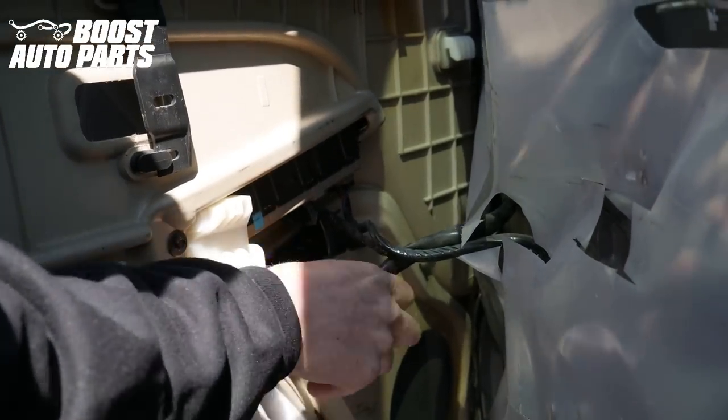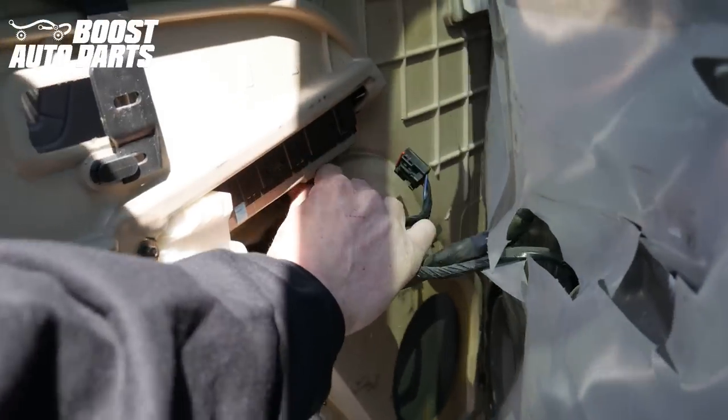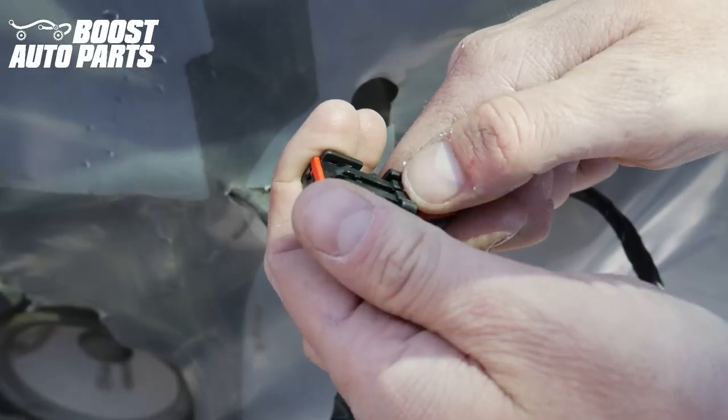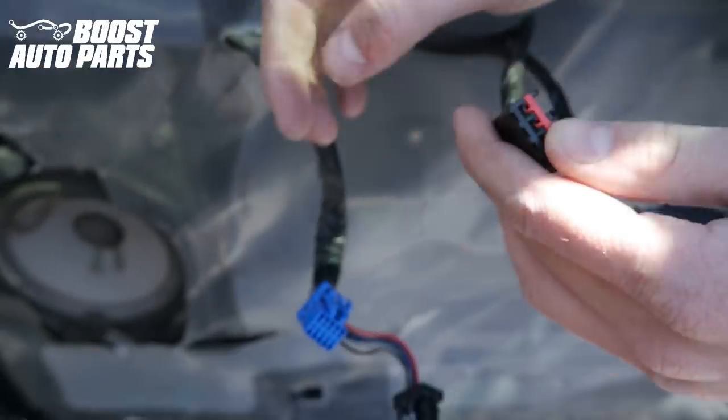We're just going to go ahead and unplug any of the electrical connections back under the door panel. For this one here, you're going to undo that latch and then it'll slide down and unplug. To release these on this connector, you're just going to go ahead and press the latch, then it'll pull out.